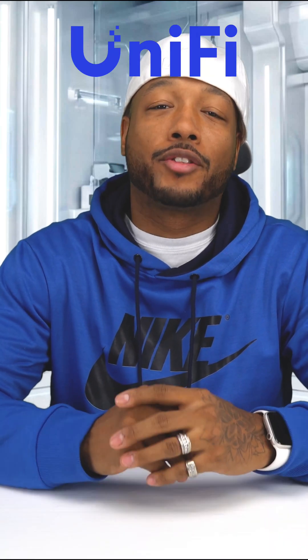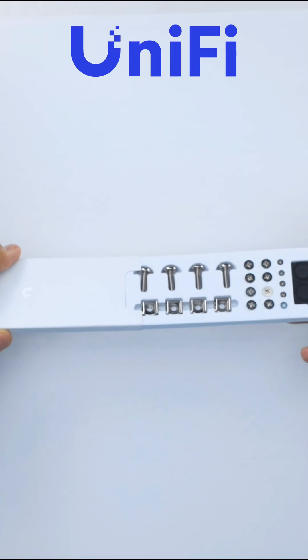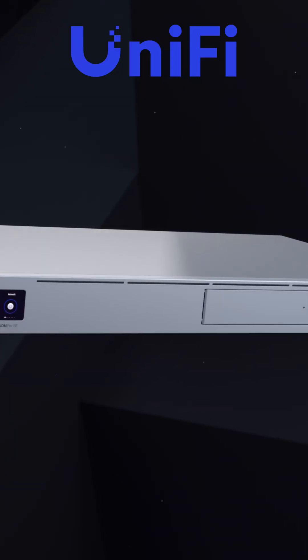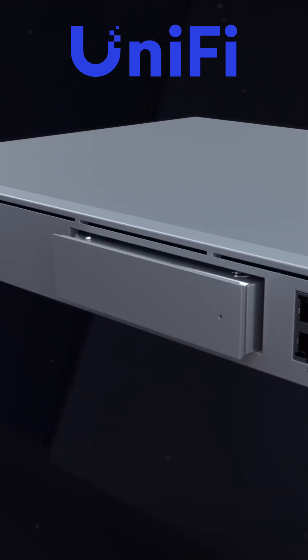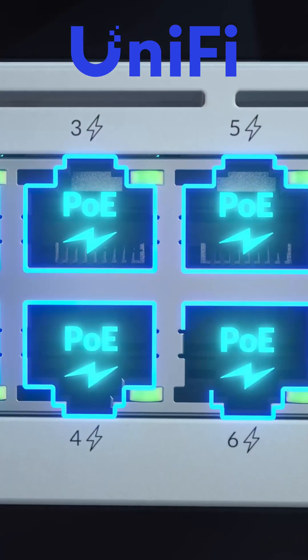Today we're unboxing the UniFi Dream Machine Pro. This is a 1U rack mount device built for continuous operation, full metal chassis, up front a 3.5-inch drive bay with the option to do a 2.5-inch SSD. This is where UniFi Protect lives — no third-party software, no extra licensing or subscription.